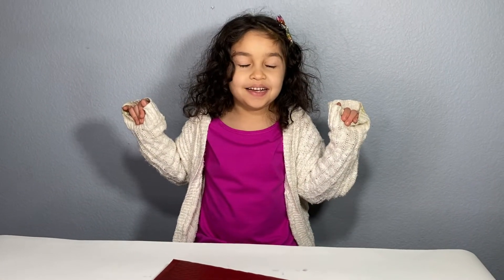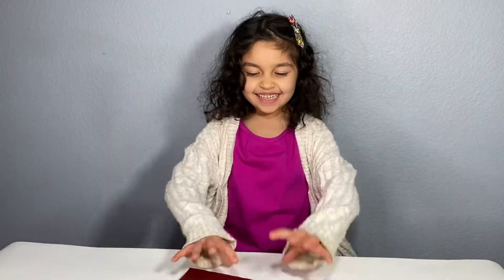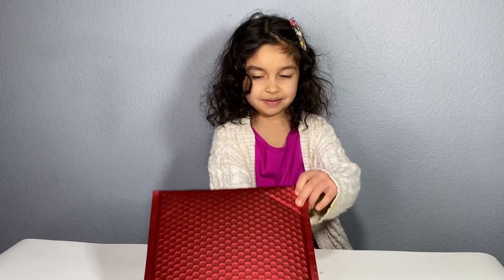Hi guys! Again, we are going to do another unboxing! Okay, let's open it.